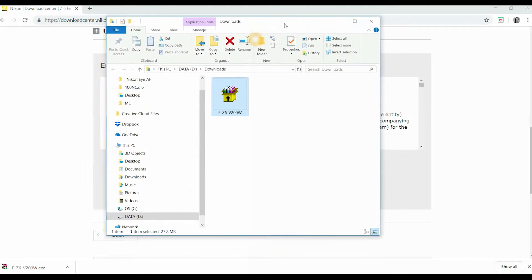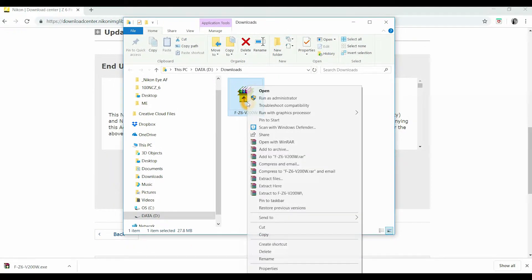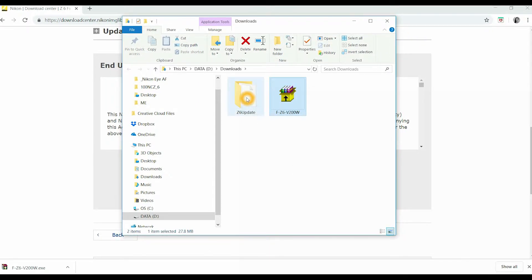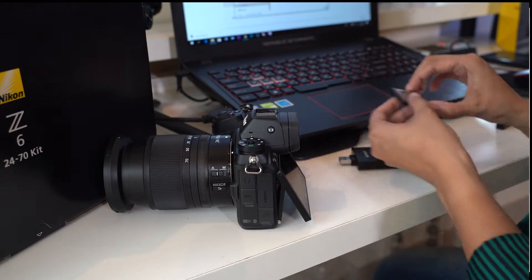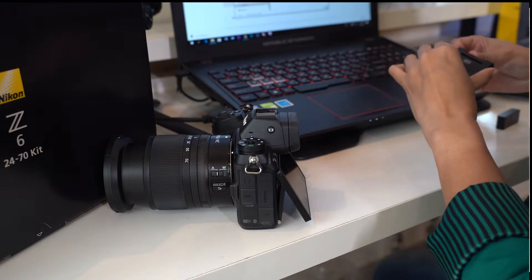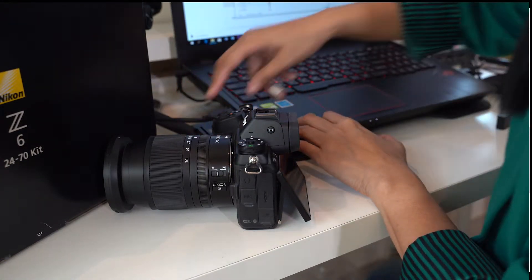Once you've already downloaded it, you will see this folder and you need to extract it. It will show you the folder Z6 Update. You need to have your XQD card with you and an adapter. Pop it into your laptop to copy the firmware.